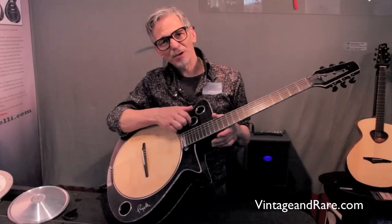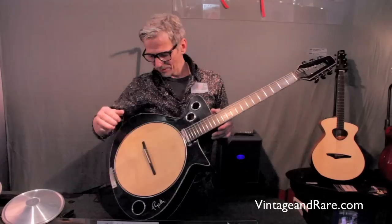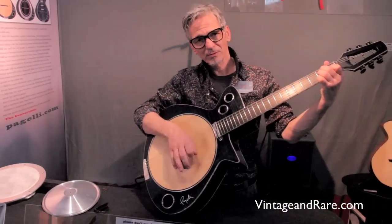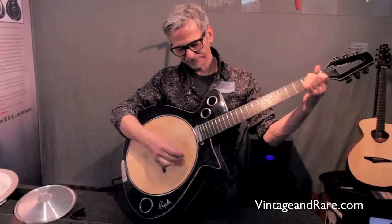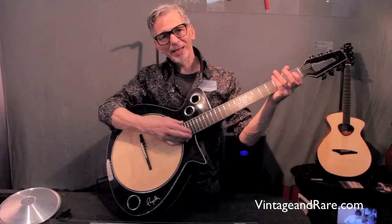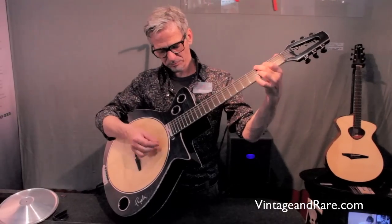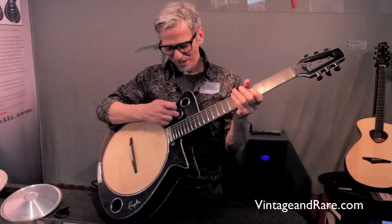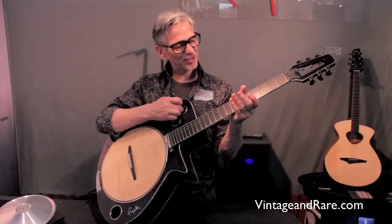On all the plates you have a microphone and always a magnetic pickup, so this is the acoustic sound. Or if you open the magnetic pickup you have something like an archtop. If you mix it together with the microphone mounted on the plate, it's more acoustic.